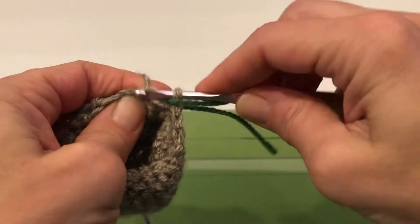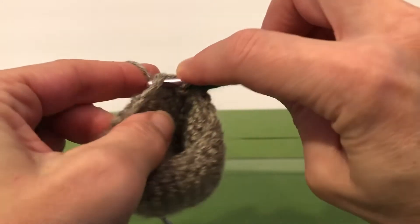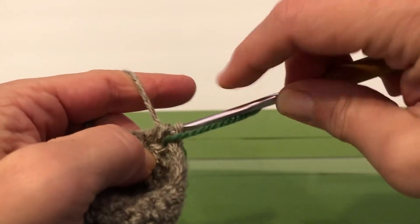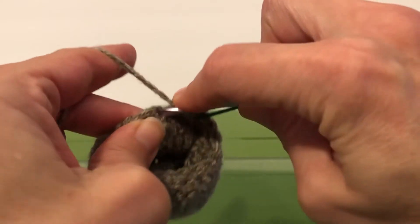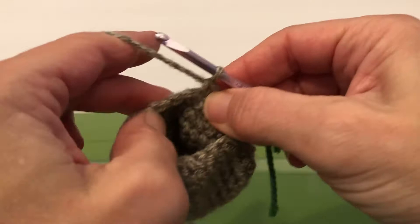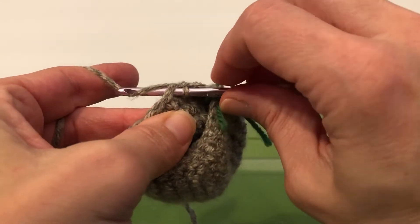We're gonna wrap and then go into the next stitch and wrap again. We're gonna yarn over and pull through all three stitches on the shank. That's the two together, and now we're gonna do one single crochet like we've been doing all along. Next stitch is going to be two together — single crochet two together.